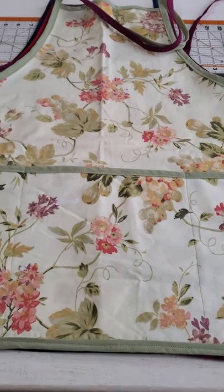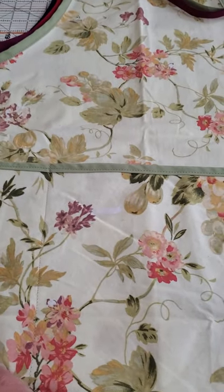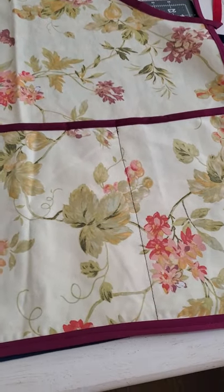What I was referring to as cottage core — I guess someone told me that style, that fabric, is kind of what they call cottage core now. So with a green trim or with a burgundy trim, which I love.